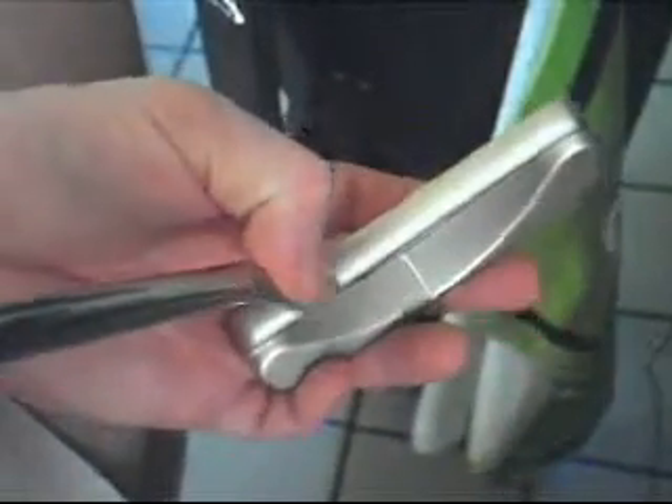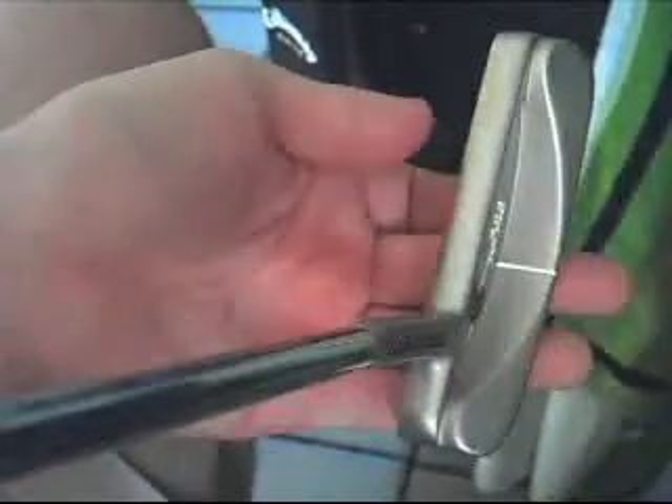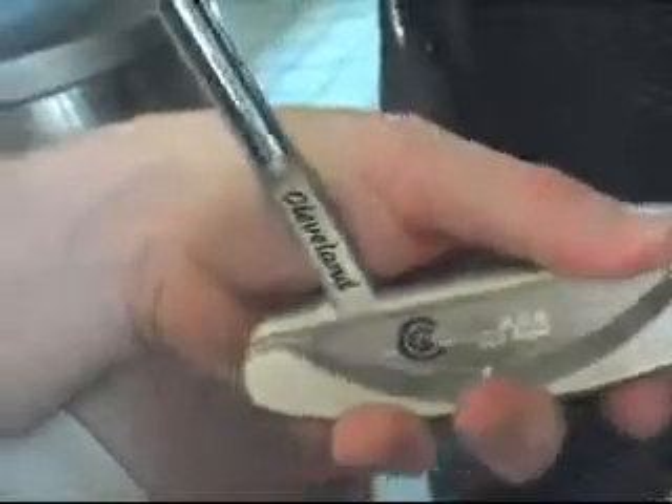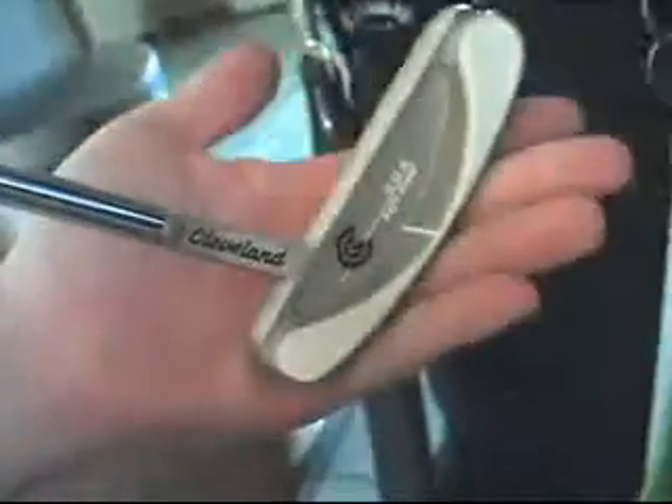It's definitely not like the normal huge bend that's in them, which I used to have - that kind of comes down and kicks back. I'd definitely get rid of that line though; it's not that big of a deal, but it's something that distracts me since it isn't straight. To me, it's just a great looking putter.